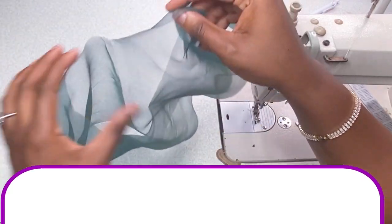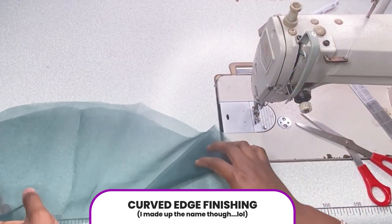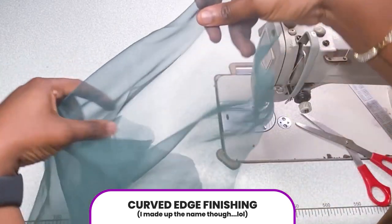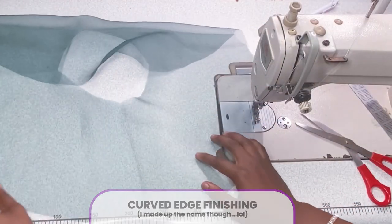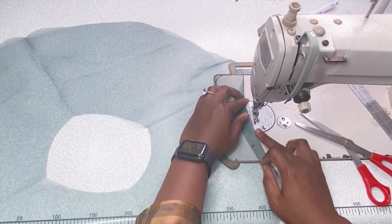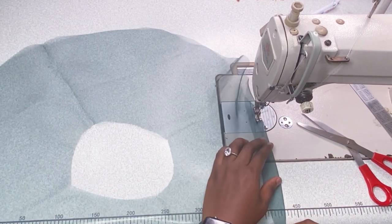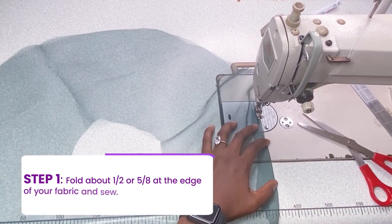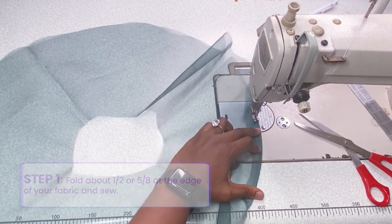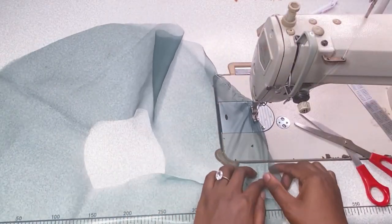Now this is the last type of seam finishing and it's called the Curved Edge finishing — I came up with this name myself. It's very good for circular cuts, circular skirts, tops, gowns, or whatever. Go ahead, flip in one inch, five eighths, or half inch — basically whatever you want to flip in — and sew a little bit, about one quarter.